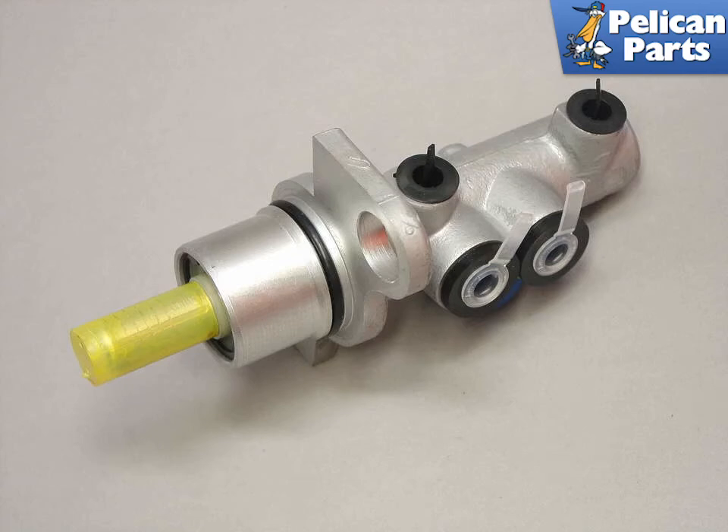Shown here is a brand new master cylinder. It's a very good idea to bench bleed this before installing it in the car. Once installed and everything is hooked up, installation is the reverse of removal, and you will need to bleed the entire system of the car. Do not attempt to drive the vehicle without first performing a complete brake bleed.